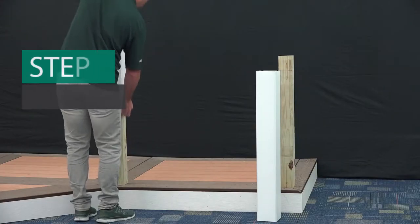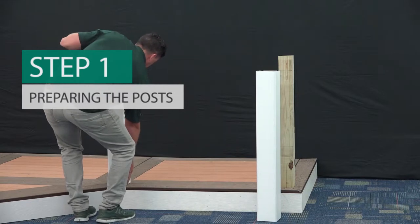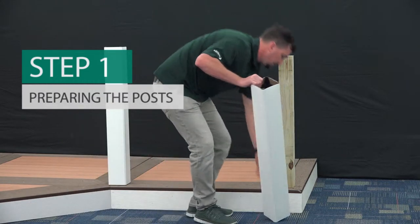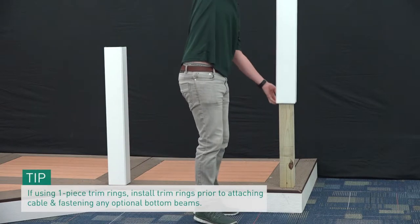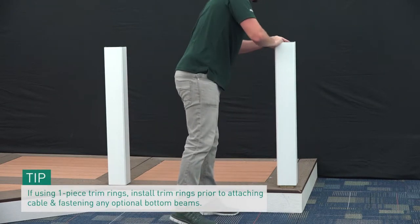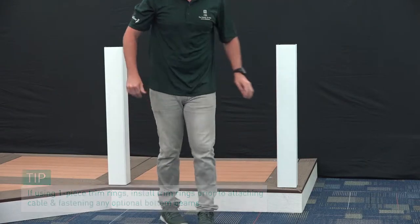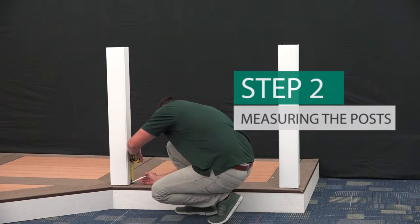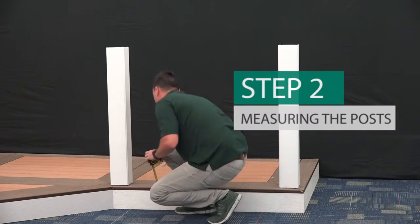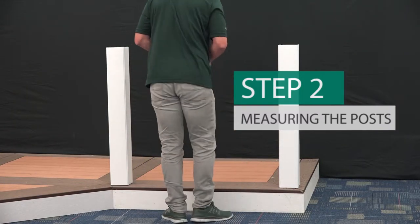First, prepare all posts and mounting surfaces before installation. Transform Cable Rail must be installed on 4-inch by 4-inch wood posts sleeved with Transform Post Sleeves to support cable tension. Measure 1/8 of an inch from your deck surface onto your post to allow for the height of the mid-baluster support foot and mark the post.